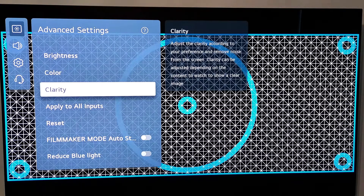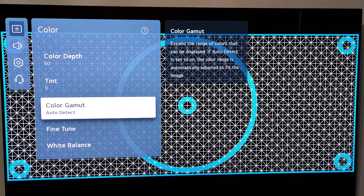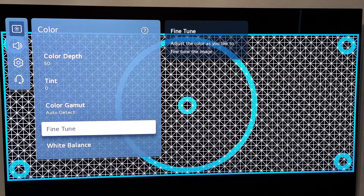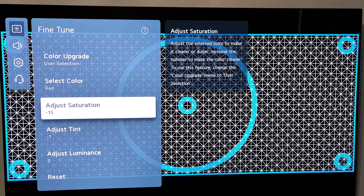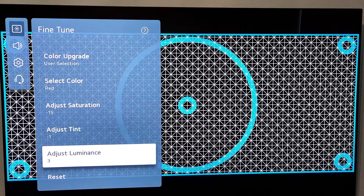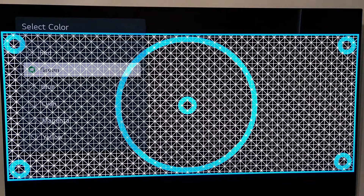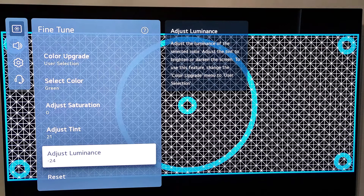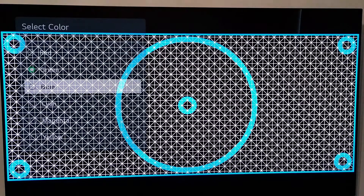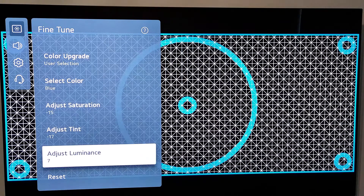Then you go to Color. Color depth you leave it at 50, tint 0, color gamma you put it at Auto. On Fine Tune, go to the red color: saturation at negative 15, tint negative 1, and luminance 3. Then on green: saturation 0, tint 21, and luminance negative 24. And blue: saturation negative 15, tint negative 17, and luminance 7.